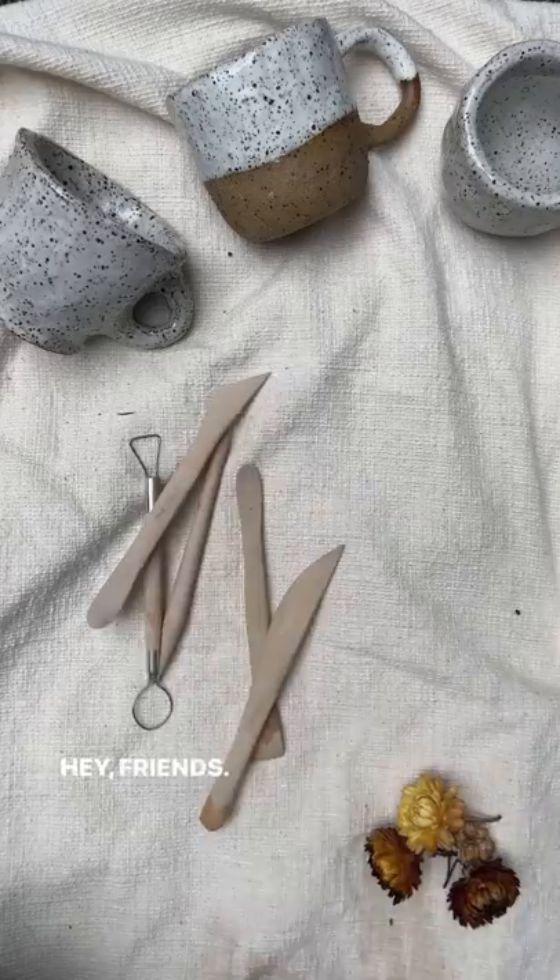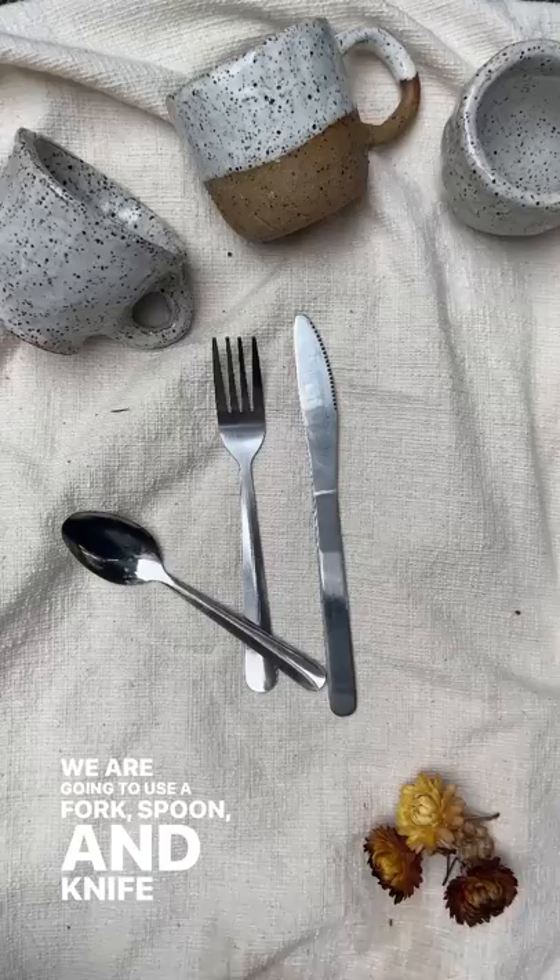Hey friends, no tools, no worries. We are going to use a fork, spoon and knife from your kitchen instead.